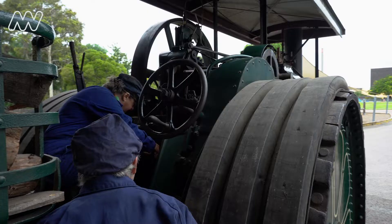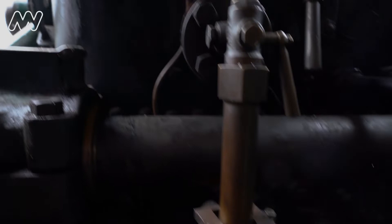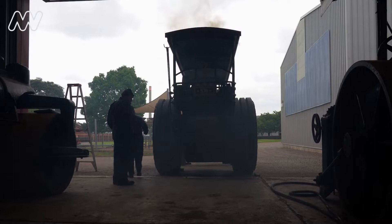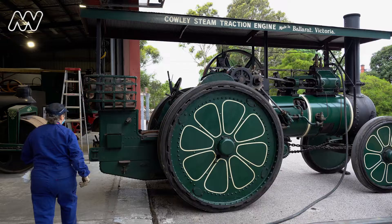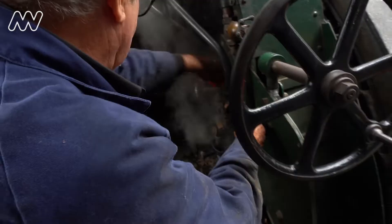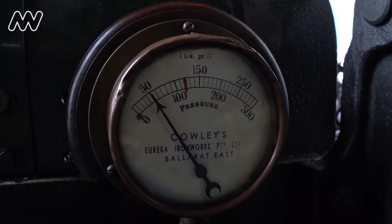The fusible plug is used in case we run short of water in the boiler. The fusible plug would melt and the steam would then squirt out onto the fire and put the fire out. To stop us running out of water, we can draw on a reserve tank under the footplate using a pump operated by the engine, or a steam injector, which draws water up and into the boiler.